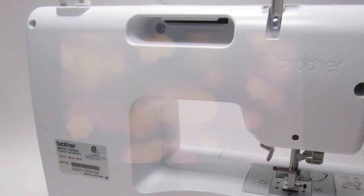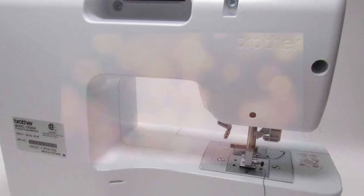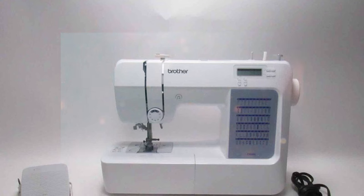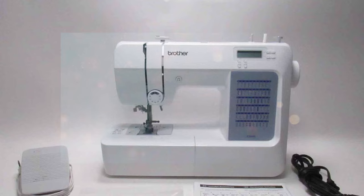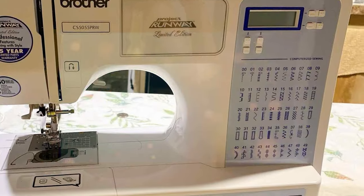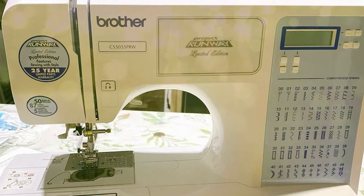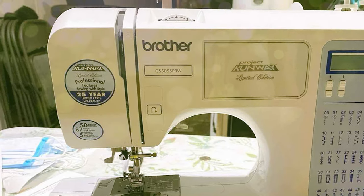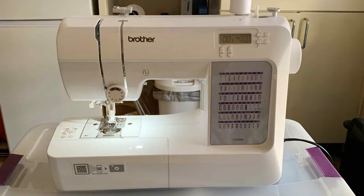Additionally, the Brother CS5055 assists users in choosing the appropriate presser foot for the selected stitch, simplifying the sewing process. This feature is especially beneficial when tackling various sewing projects, from simple alterations to intricate designs. Despite its advanced capabilities, the Brother CS5055 remains budget-friendly, making computerized sewing accessible to a broader audience. Its combination of versatility, user guidance, and affordability makes it a top choice for anyone looking to take their sewing skills to the next level.